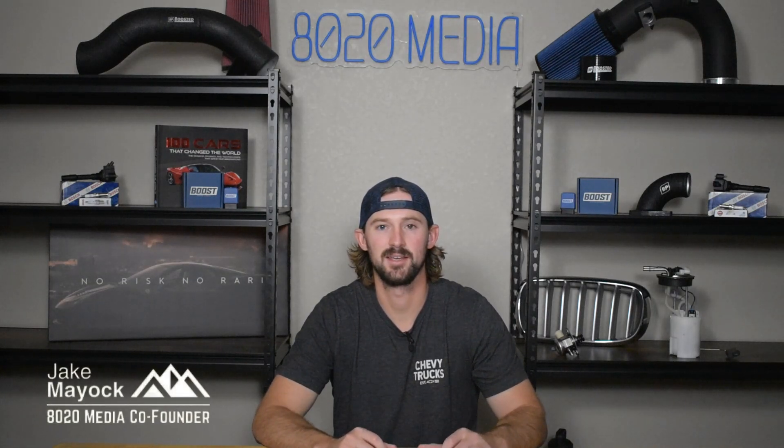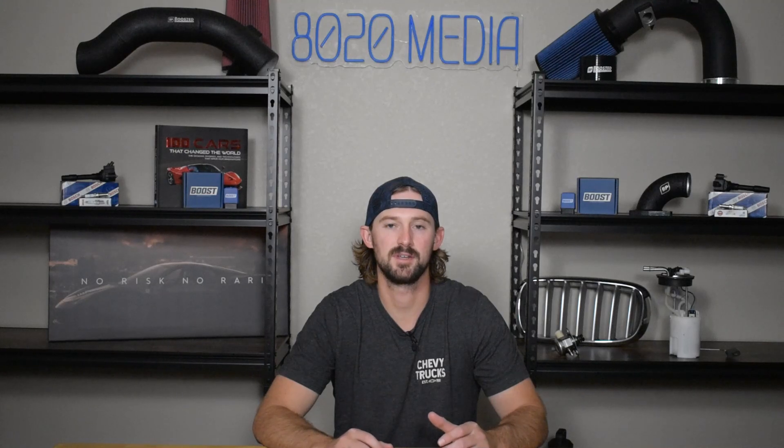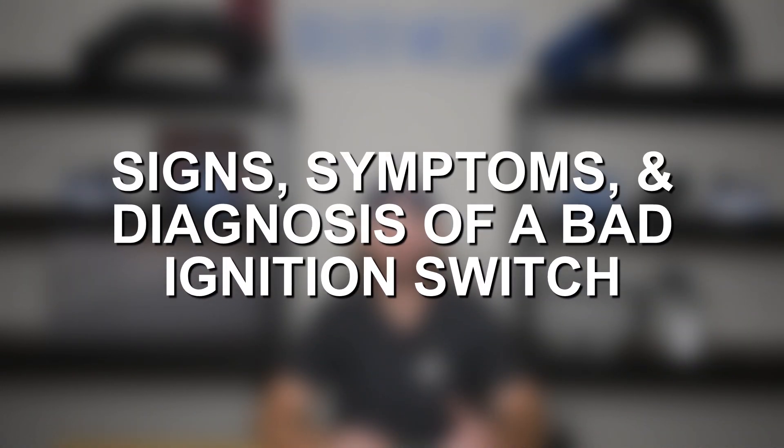Hey guys, Jake from 8020 Media here. Today we're going to be talking about ignition switches and more specifically the signs and symptoms and how to diagnose a faulty or bad ignition switch.